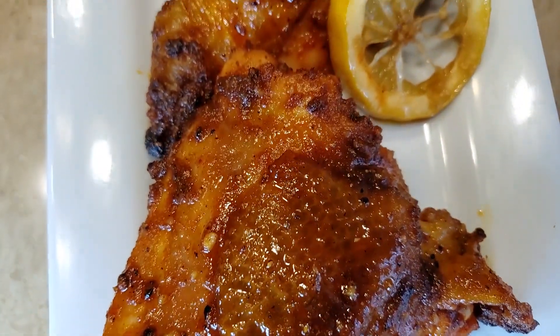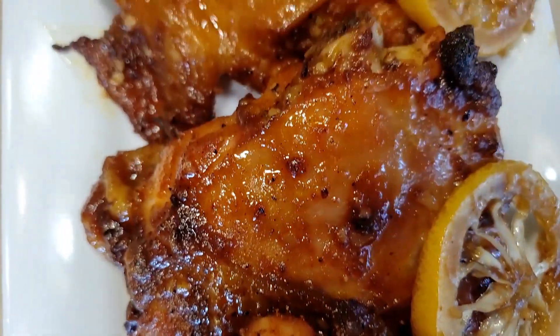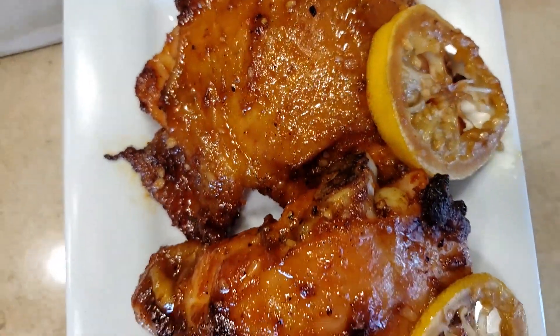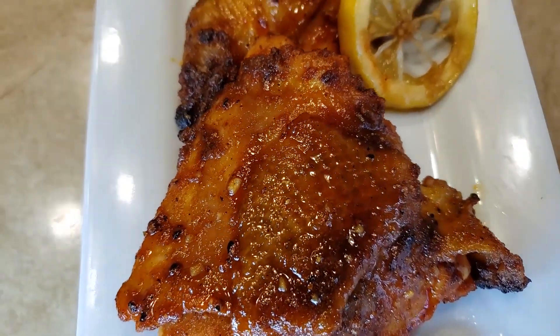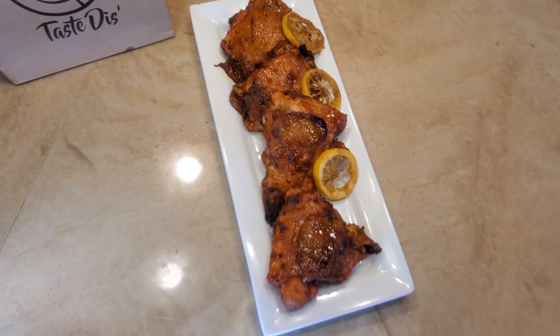Well, there you have it, people — Honey Garlic Lemon Pepper Chicken. Normally I'd be zooming in, but I had to start this thing already zoomed in, you know what I'm talking about? Beautiful sight to see. Drop in the comments what you want to see us do moving forward on Kenny's Kitchen — if it's fly, you know we're going to give it a try. It's all about flavor, baby. Y'all be good. We're going to catch y'all on the flip side, church.